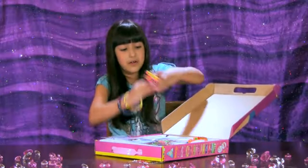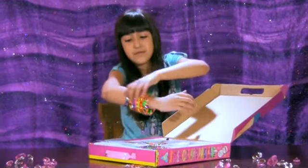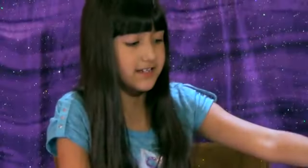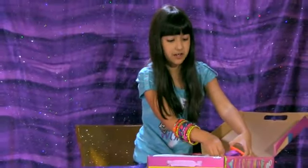Here are some bracelets that are already made that I made. They're really sparkly, aren't they? It's like a bridge if you hold it up and a little person walks through it. It's very easy. Thinner ones. And they come in lots of different colors too.